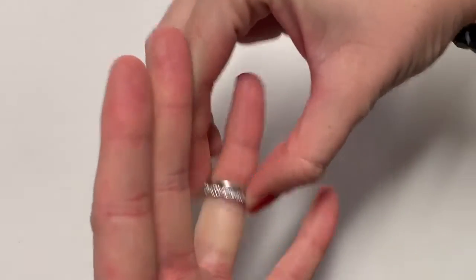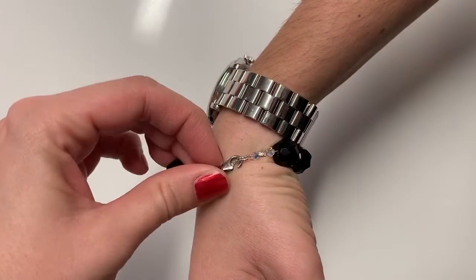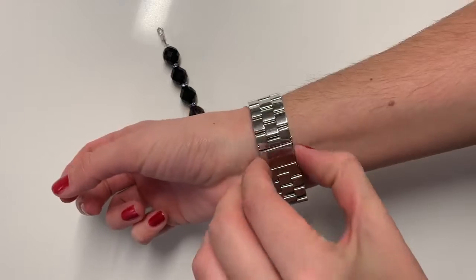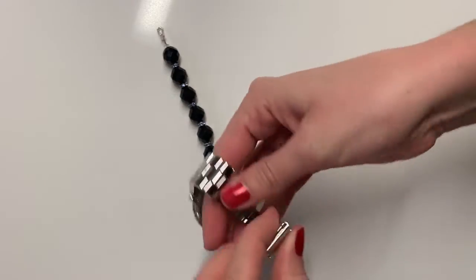And last but not least, you want to take off all of your jewelry because you don't want to get your craft supplies on that. You don't want to get paint on your ring or risk loosening any of your settings, and especially wrist jewelry will really get in the way while you're crafting.